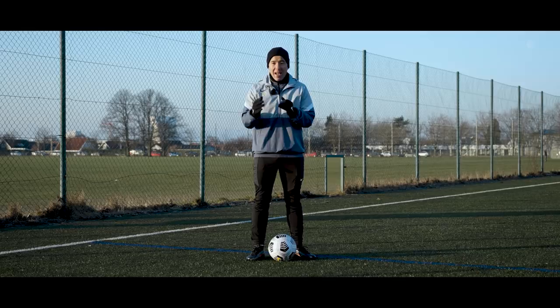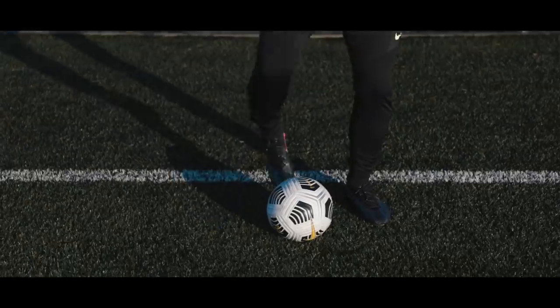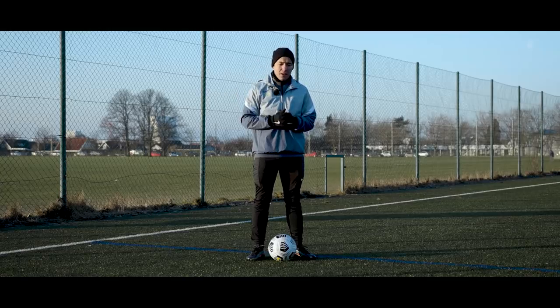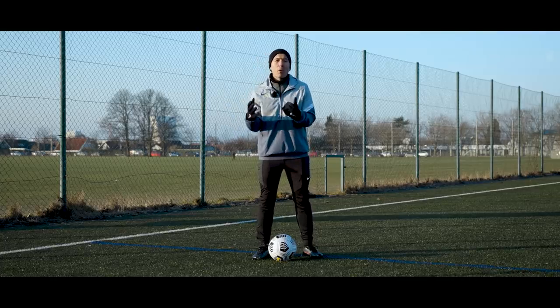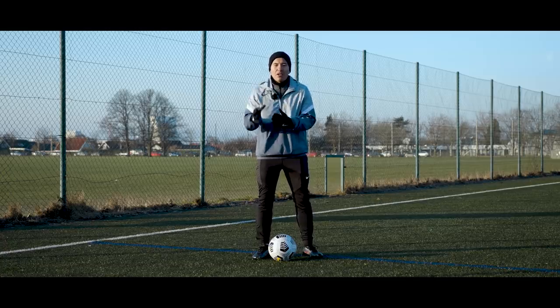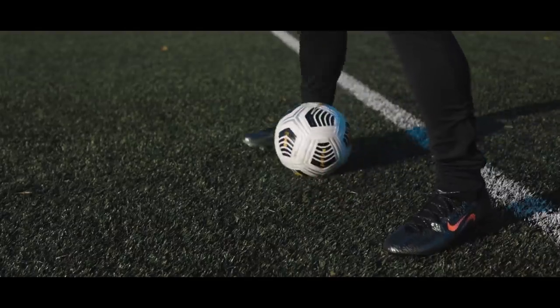Step three: adding the movement and the sauce. Step three is just like step two, but in order to pass your opponent you need to add two extra things: one, the body feint, and two, the tap. As you do the Rakat, do a body feint towards the direction you want to fake your opponent. The more aggressively you do it, the more you're selling it to your opponent and the higher the chance that he will fall for it — but just to be sure, do a body feint anyway.